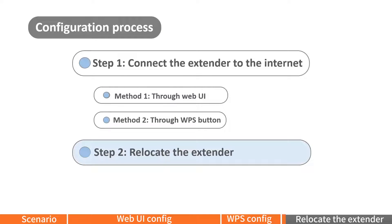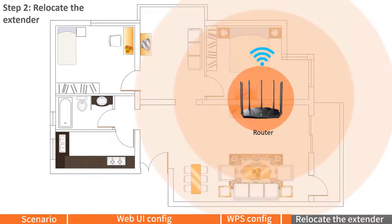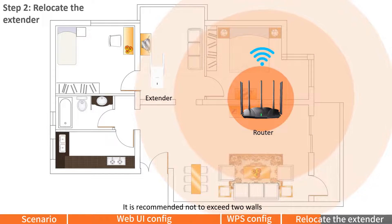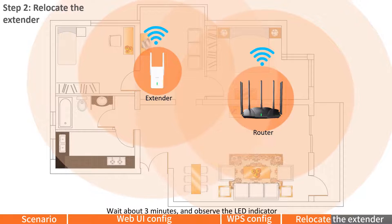Step 2: Relocate the extender. Move the extender around the room to find a proper location for signal extension, but still within the wireless coverage range of the router. It is recommended not to exceed two walls. Power on the extender and wait about 3 minutes, then observe the LED indicator.